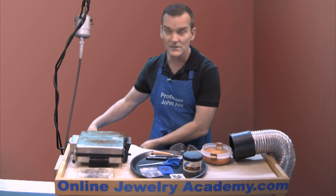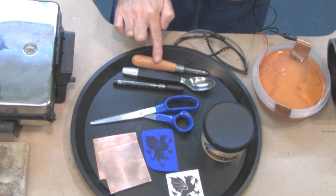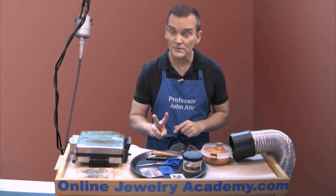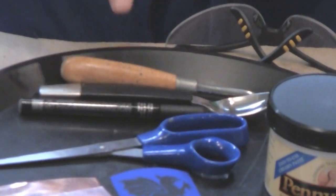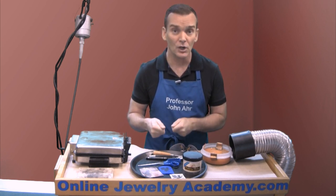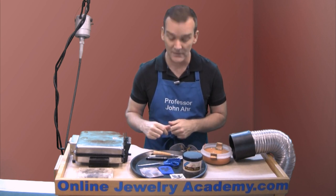Let me show you some of the other tools that you're going to need. You'll need a burnisher and perhaps a spoon. You could get away with two spoons, and I would recommend that you try to find spoons that have insulated handles like the burnisher does, because this process is done with heat and you want to keep your hands from getting burned. You could also wear gloves if you don't find an insulated handle.